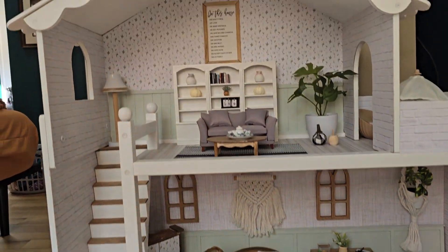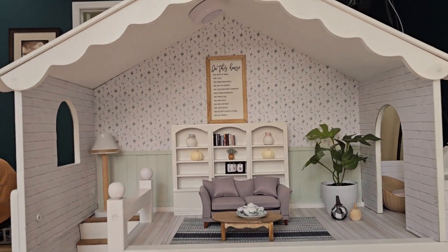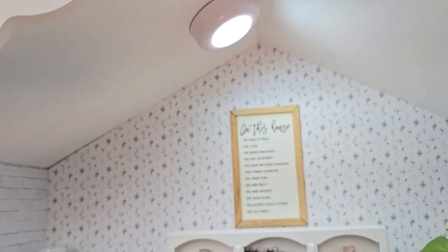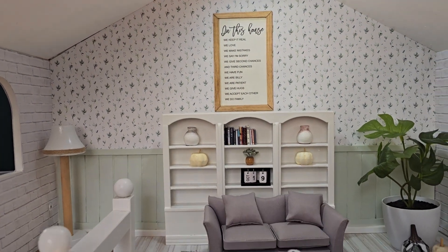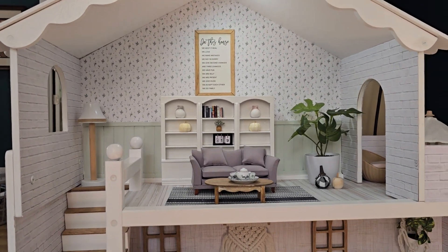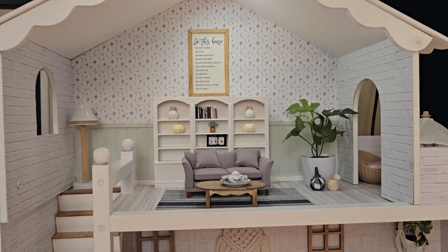All of our houses light up so let's turn the lights on and check out each room. You can find those puck lights right on Amazon. You can't really tell in the daytime how well these lights light up the house, but they do an amazing job.